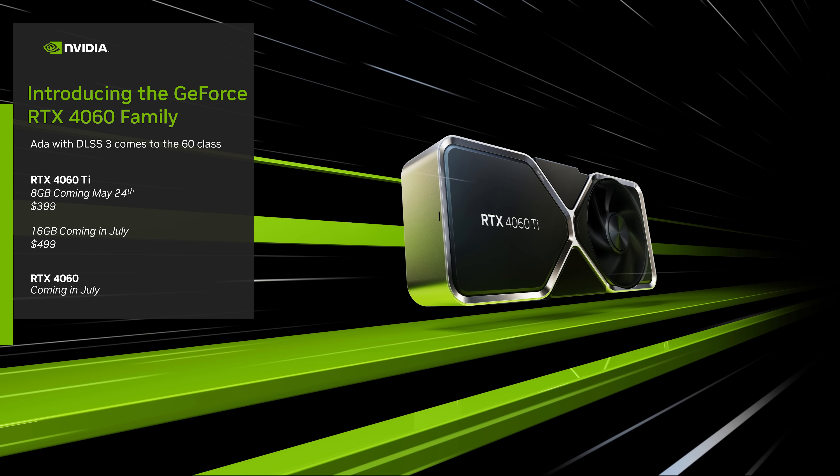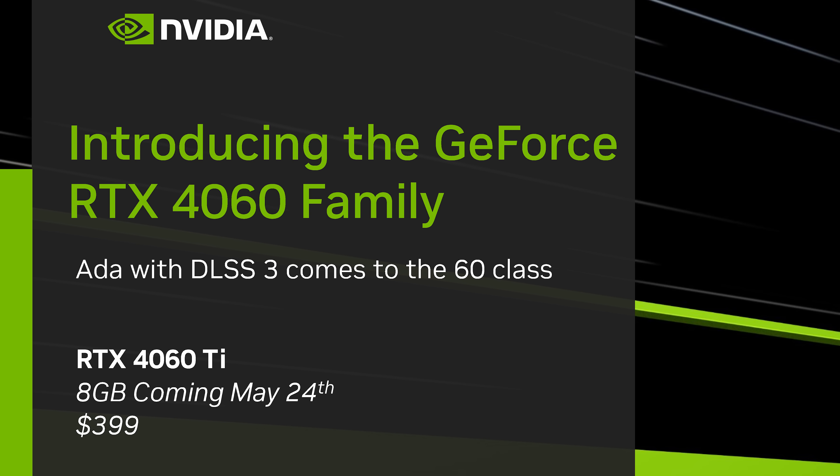First, the information that most people will be interested in: when you can buy these cards and how much they will cost. Coming first on May 24th is the RTX 4060 Ti with 8GB of VRAM. In just under a week, you'll be able to buy one for $399 US, which is the same price as the RTX 3060 Ti it's replacing.